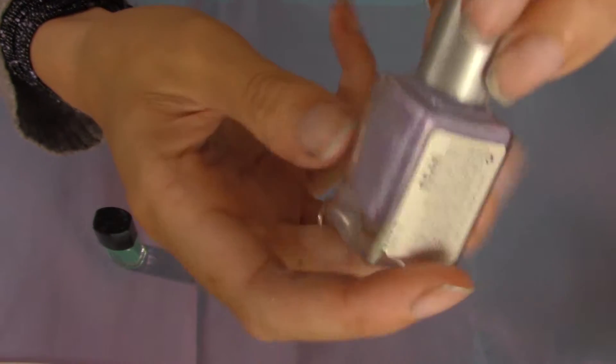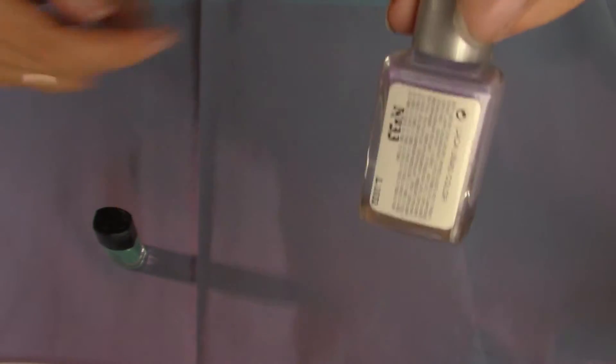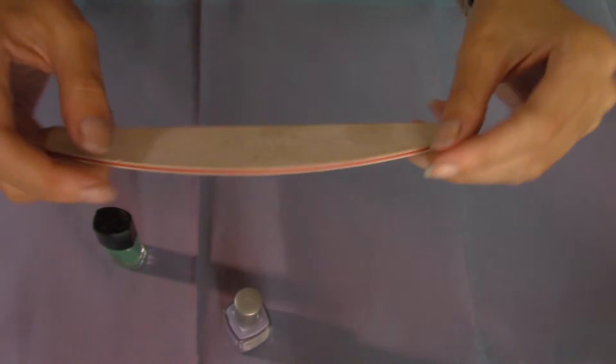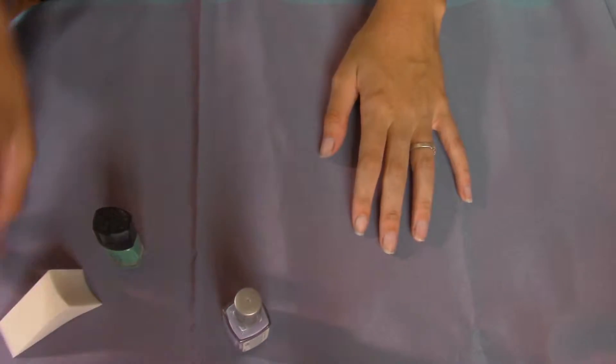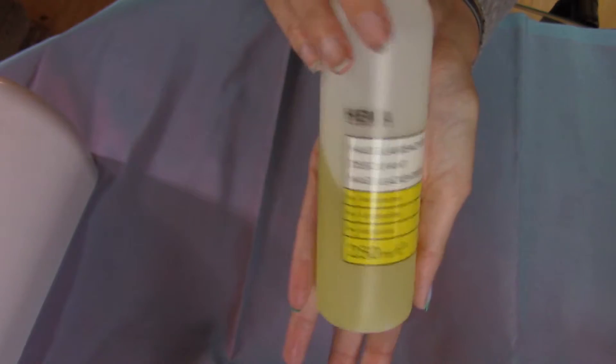These are actually very, very old nail polishes. So it really doesn't matter which nail polish you use, everything is possible. You need a file as well, and some kind of sponge, then some nail polish remover, and some cotton pads or q-tips if you have.